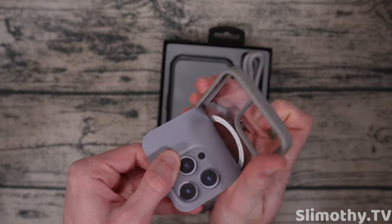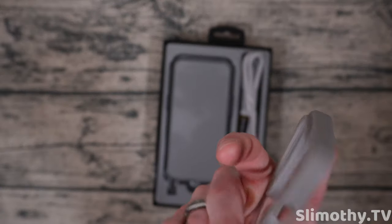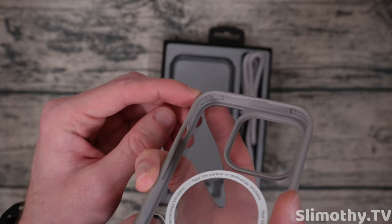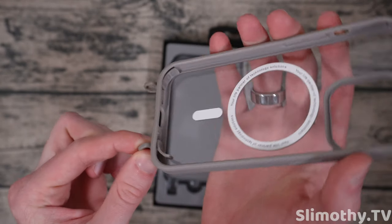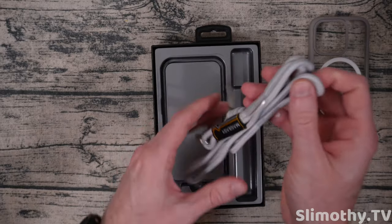Here is the star of the show — let's rip it right out of there. Here is the case — oh, this is a unique feeling case, this is interesting. So far I am impressed. It feels substantial, I can see the little air pockets up there in the corner. It's kind of hard but it's not fully rigid, if that makes sense. And here are those eyelets it was talking about right there.